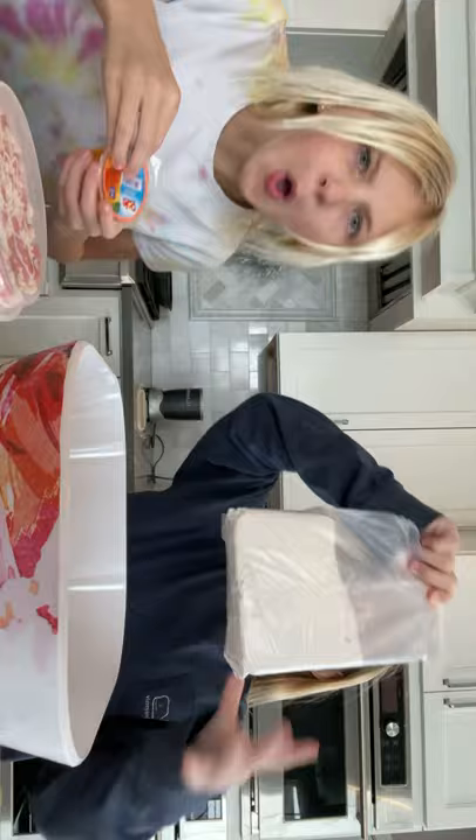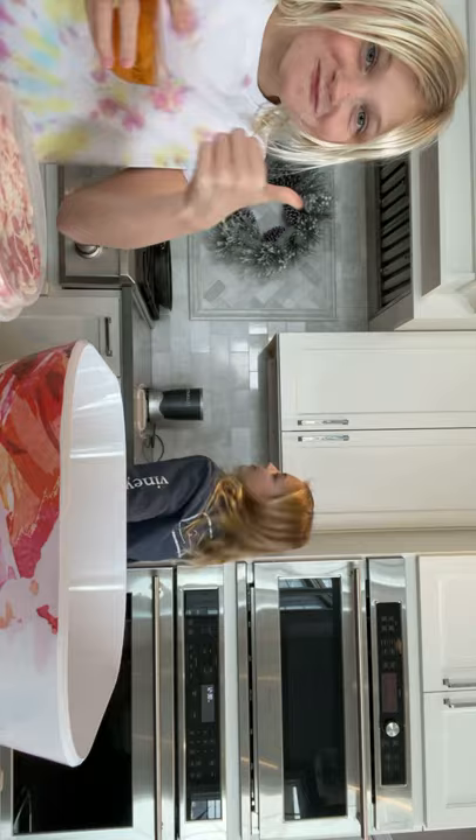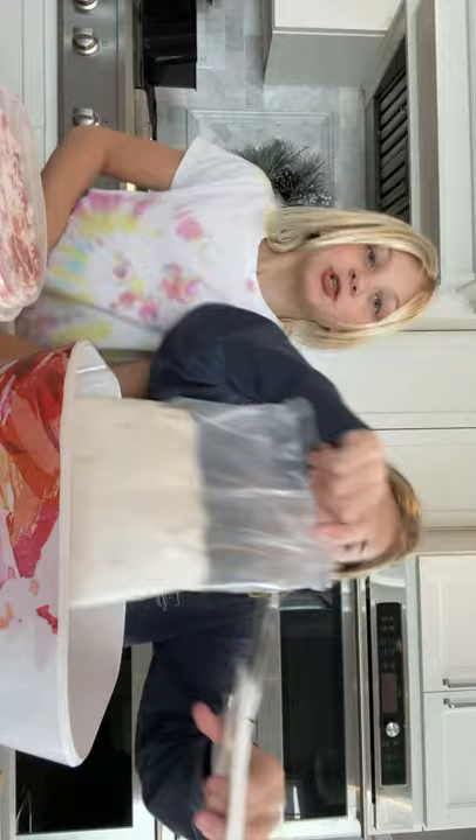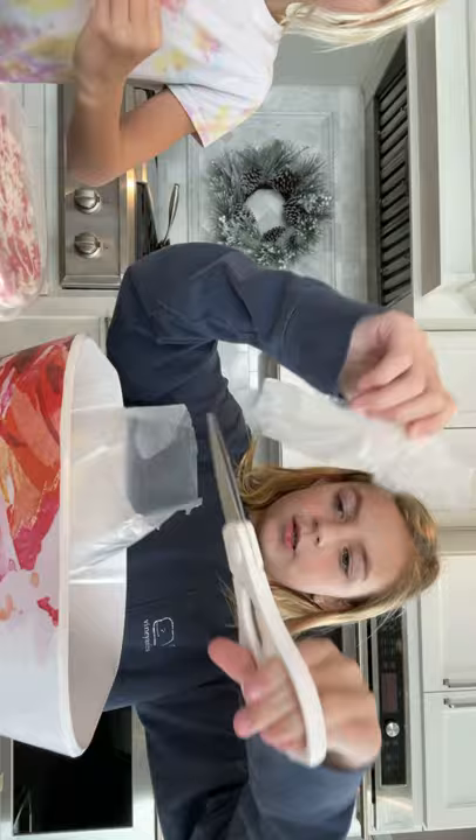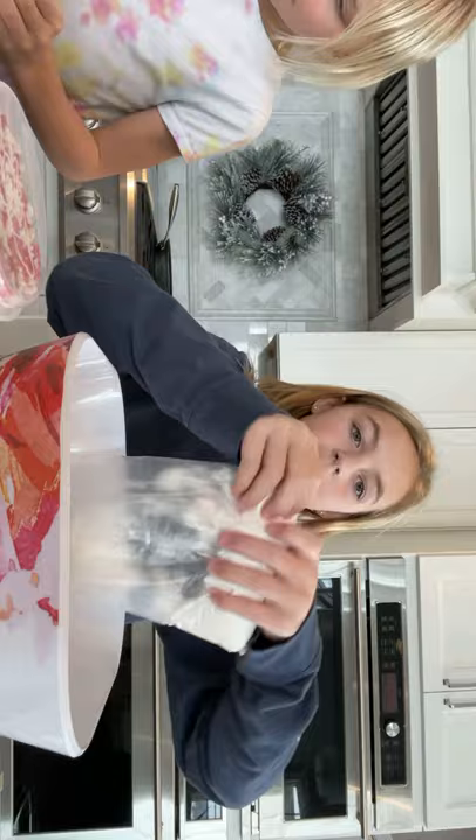Lane is currently getting a bowl right now. That's my dog. We got a bowl, we're going to put this in. Lane is just eating oranges. I got some scissors. Put it in the bowl - that's a spoon and not a fork. Anyways, let's pour it in.